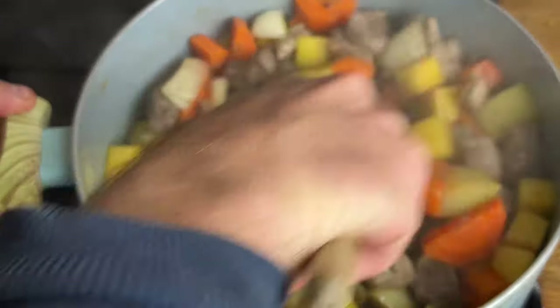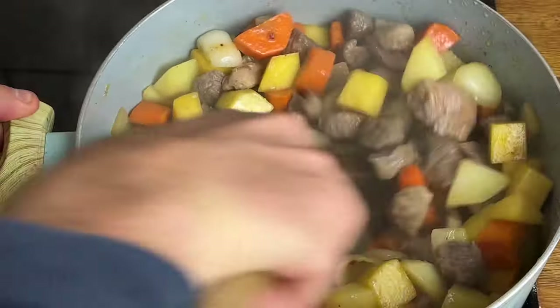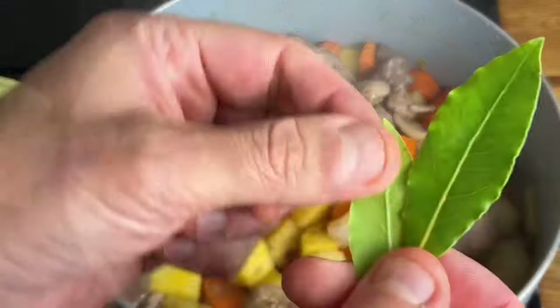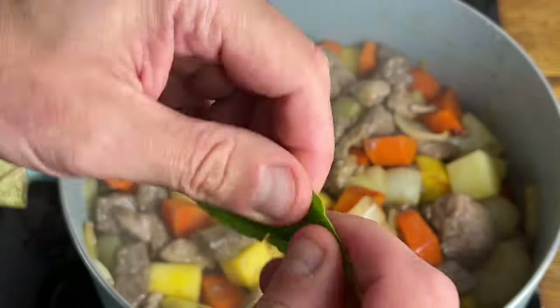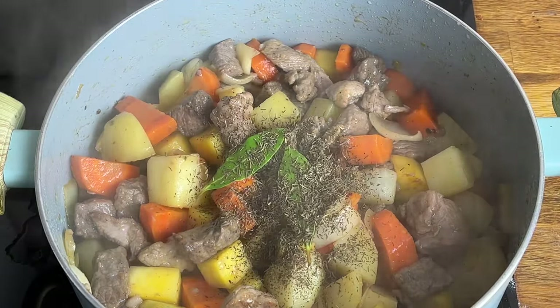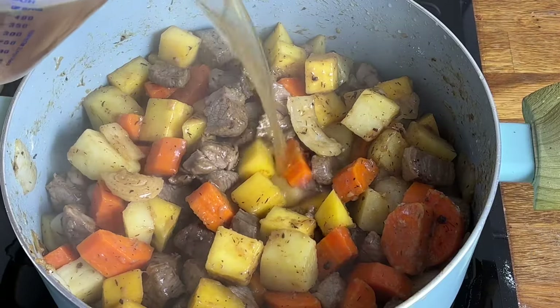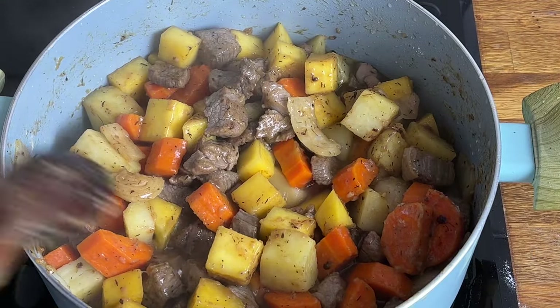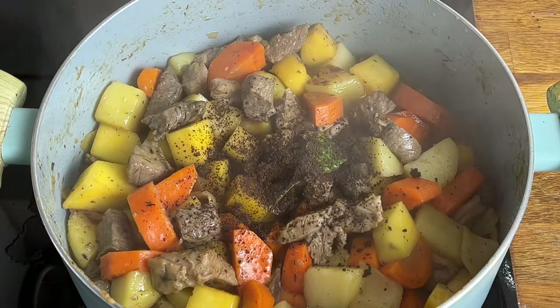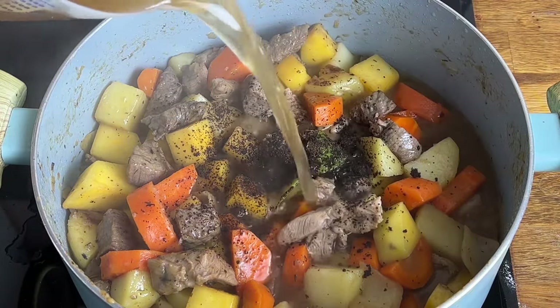Stir everything together, and then add in the bay leaves. If using fresh, pop a little tear in. Add in some dried thyme, a splash of Worcestershire sauce, and add in some of the stock — give everything a stir and allow it to cook down. Crumble in the beef stock cube and add the remaining chicken stock.